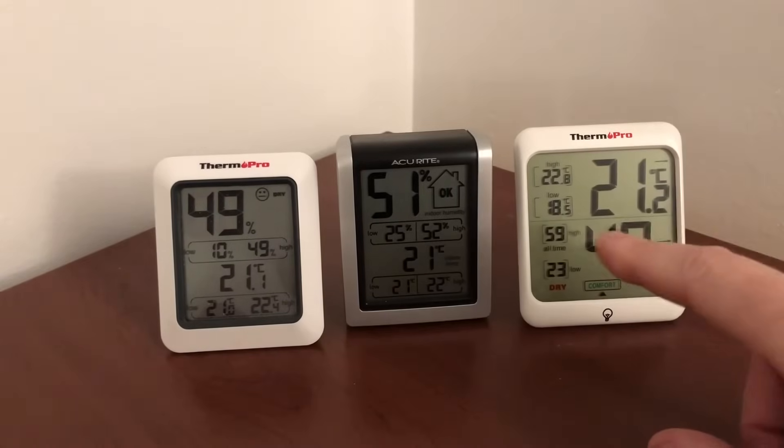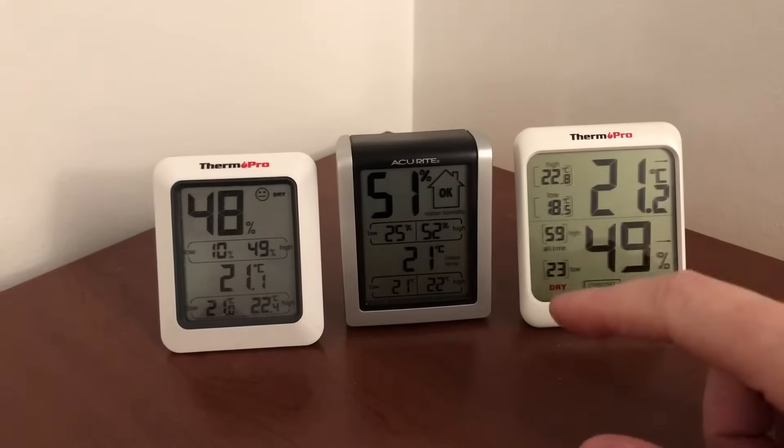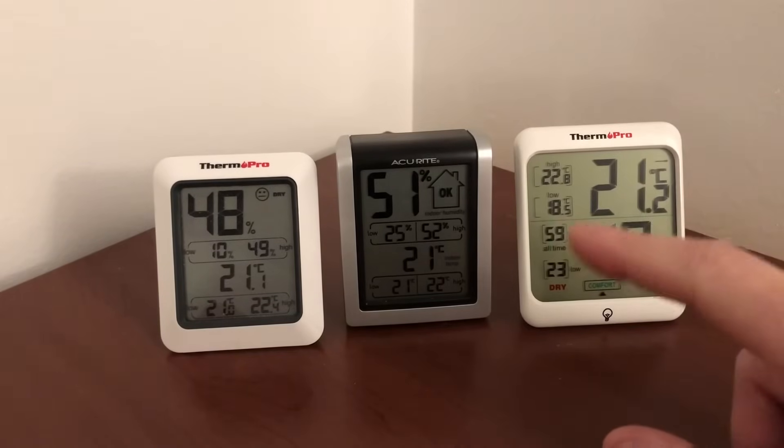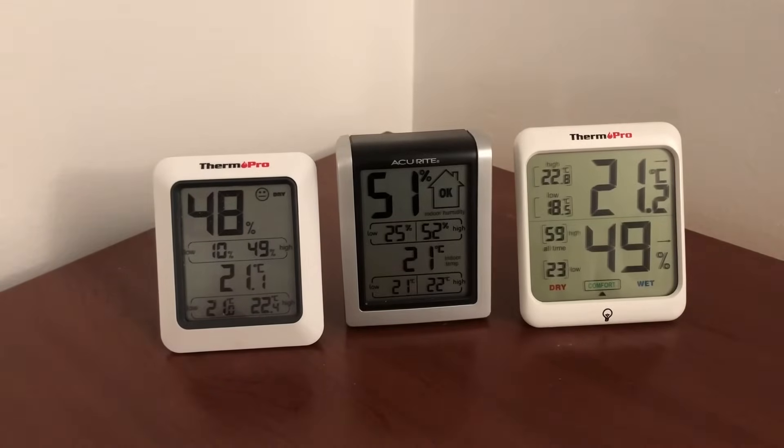Which one do I like? I like this one because it's a little bit bigger, you can see the humidity and temperature clearly, and everything is perfect. The low and high readings are a secondary feature you don't really need to see all the time. In conclusion, my favorite is the ThermoPro TP53. All of these will be annotated in the video with links to Amazon Canada's webpage so you can find the model numbers.